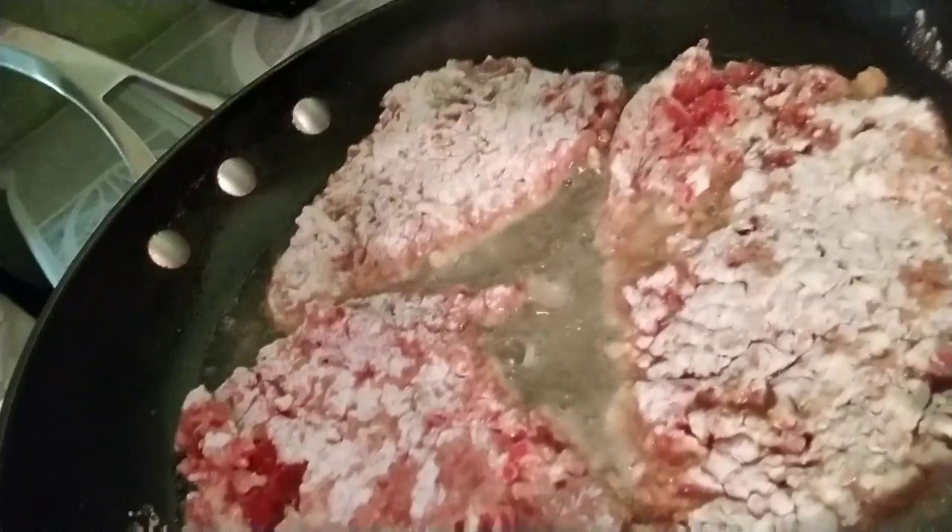This is what it looks like in the pan. Can you hear that sizzle? You want to cook this until that side is golden brown, then flip it and continue cooking on the other side. We'll get right back with you on that.